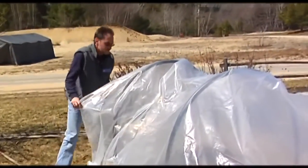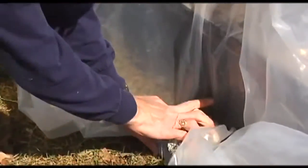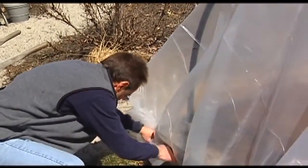And we have our little mini greenhouse. On the ends, I'm just going to tuck it in and weigh it down with some rocks — actually, some bricks are a little bit heavier and would probably work a little bit better so the wind doesn't take it.